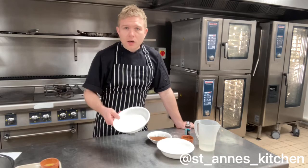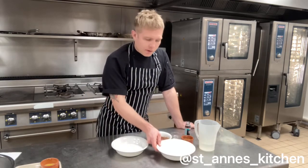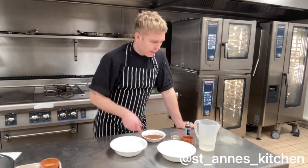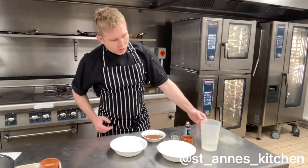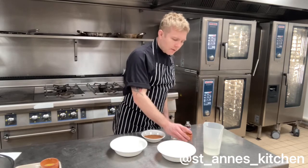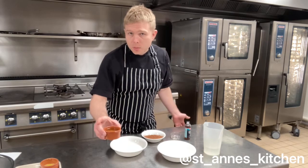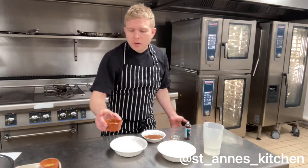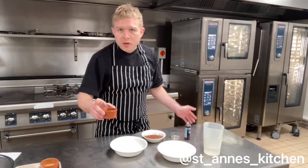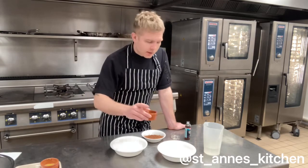We've got 200 grams of caster sugar, 200 grams of self-raising flour, 3 tablespoons of cocoa powder, 240 ml of water, and 6 tablespoons of oil. Here I'm using a pomace olive oil, but you can use any vegetable oil. Extra virgin olive oil, or an extra virgin kind of any oil, will probably be too strong a flavour. So I've got a pomace olive oil.